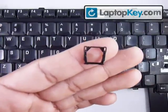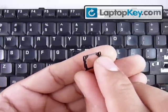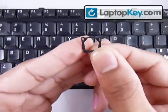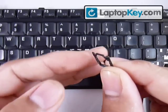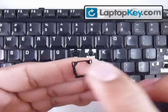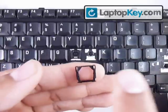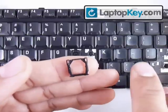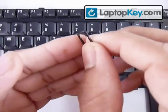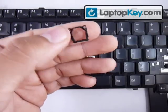Now you know the position. Make sure not to put the whole piece upside down. By looking at the top bar, you can see that it has a gap — the plastics are kind of going down towards the keyboard.